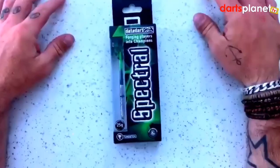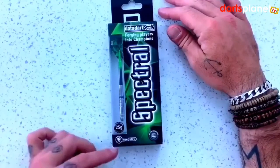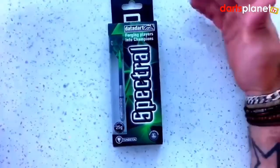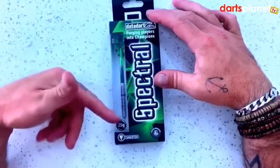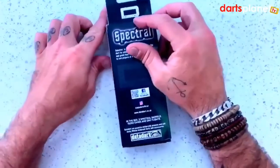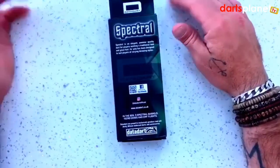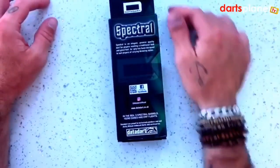Looking at the box, it's quite a nice little package. It's got the information on the front — we've just bought a 25 gram, 90% tungsten dart, match weighted to 0.3 of a gram, plus or minus. There's a little window on the side showing one dart already set up, and on the back there's a link to Facebook, Instagram, and the website, plus a bit of information about the dart. So we'll open the box and have a look inside.